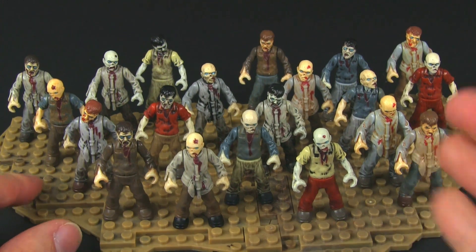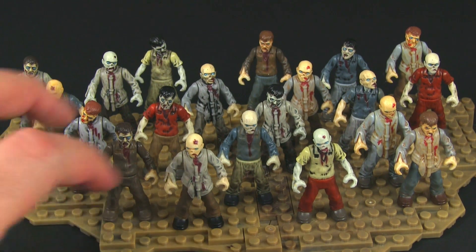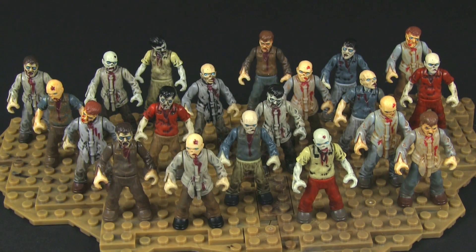It's a fun thing to do. Anyway, that's it for this video. I just wanted to show what it looks like to have a lot of different zombies put together, and I'm going to move on to building some more stuff, doing more reviews, and doing more custom stuff. So I'll talk to you again soon.